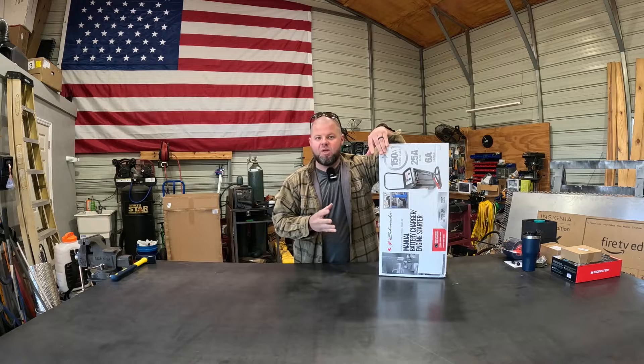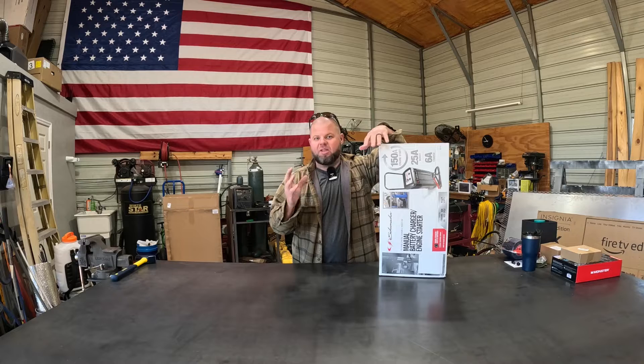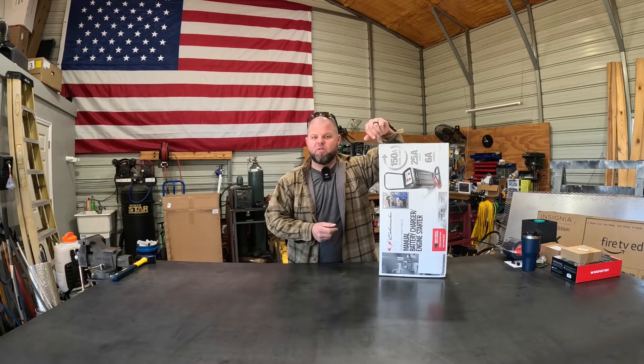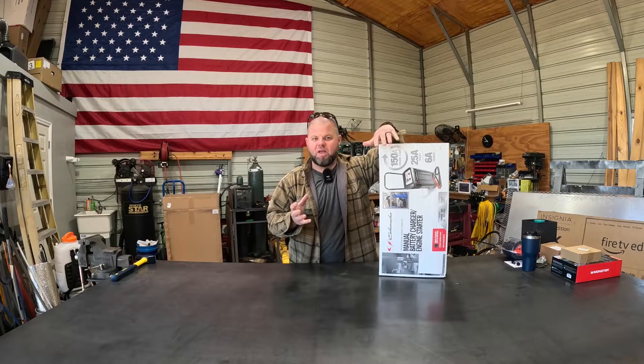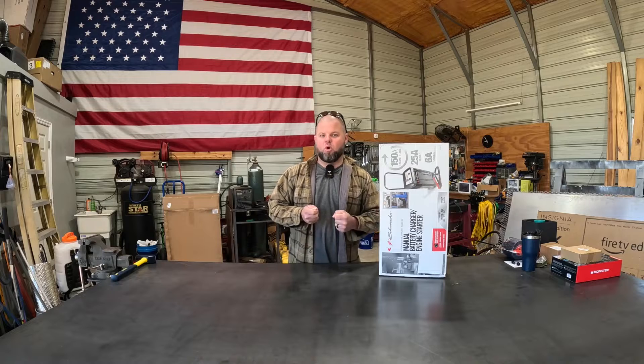If you're like me, old school manual everything is where it's at. As technology increases it's great, but these new smart chargers and smart devices sometimes drive me crazy. There's just something about knobs and old school stuff that seems to be a lot more reliable.